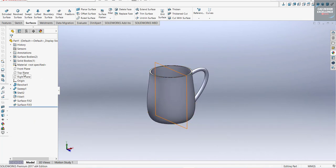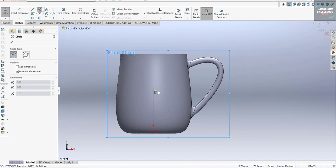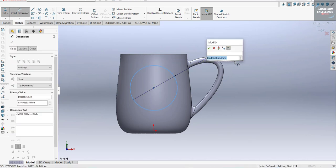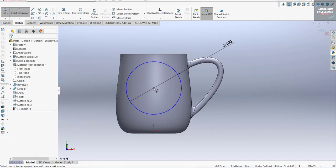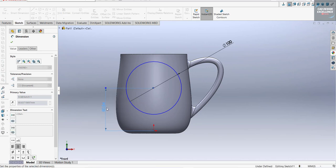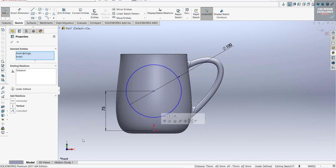Go to the front plane again and Normal To, then draw a circle. The dimension should be 100 millimeters. From this center it should be 75. This point and this should have a vertical relation. Finish the sketch.